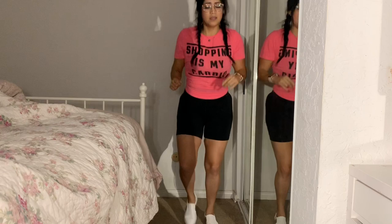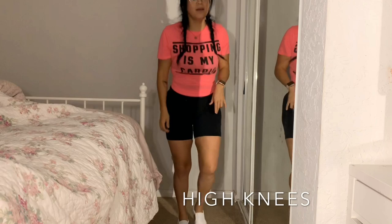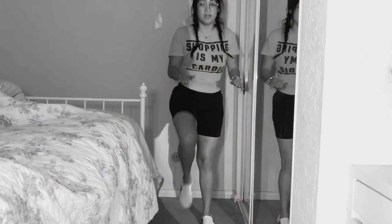Next up: high knees — really good to get your heart rate up. If you're a beginner you can just march in place. If not, let's go — ready, ten. One, two, three, four, five, six, seven, eight, nine, ten. Good job, rest a few seconds. We're doing our fourth workout now.